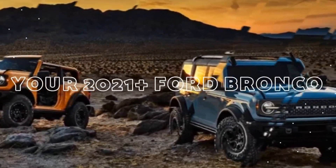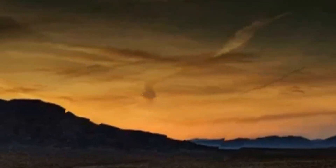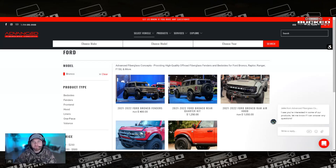Today we're going to talk about what ADV Fiberglass Concepts has for your Ford Bronco. What's going on, Bronco family? We're back again with another video on some parts and modifications you can do to your 2021 plus Ford Bronco. And today we're going to take a look at what ADV Fiberglass Concepts has for your Ford Bronco.